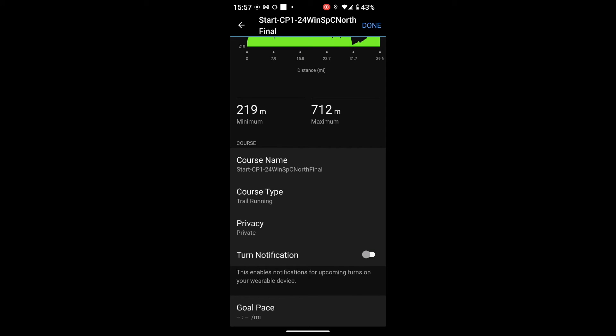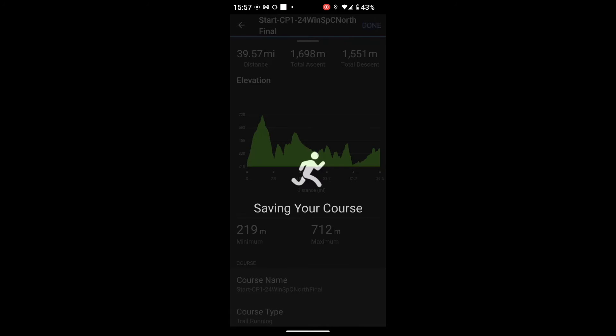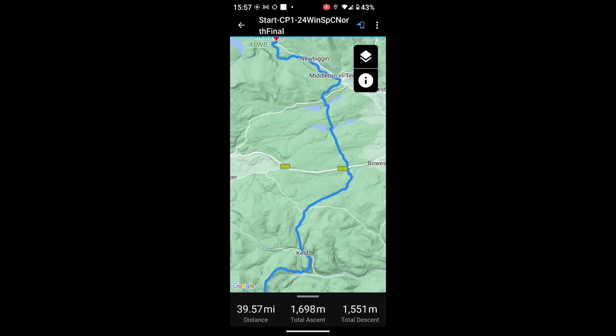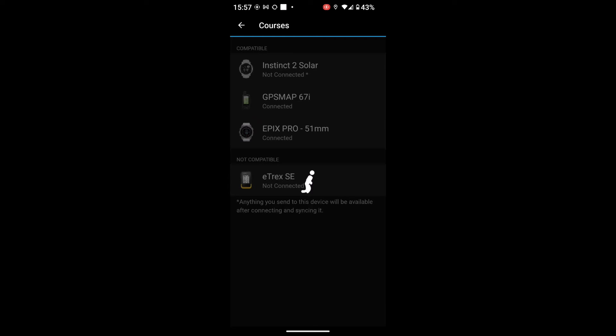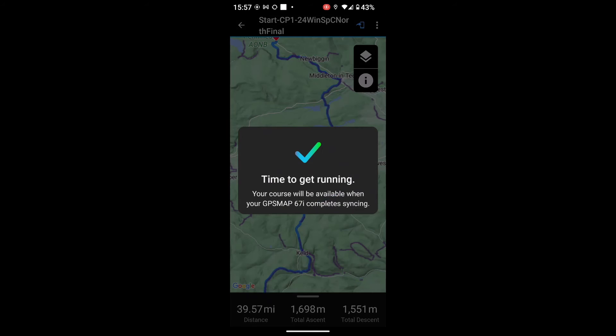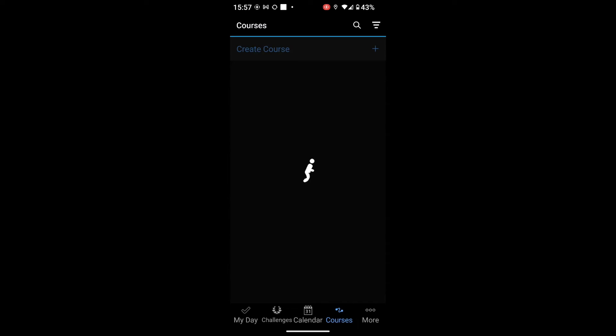Once saved, to transfer it to my device — which is turned on and paired — I've got a little icon at the top that looks like a blue phone with an arrow. If I touch on that icon, it will show me any of my devices that I've got connected. I've got a watch and a GPS Map 67i connected, so I'm going to touch on my GPS 67i, and that now sends it to the device. To sync manually and make sure it's going across okay, I hit the back arrow at the top left and go down to 'My Day' in the bottom left.